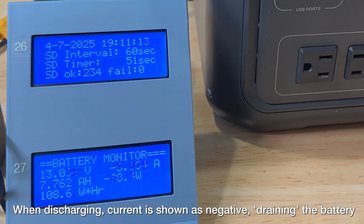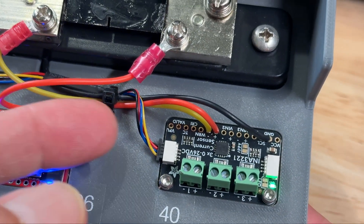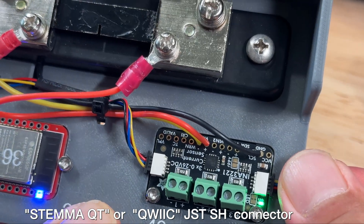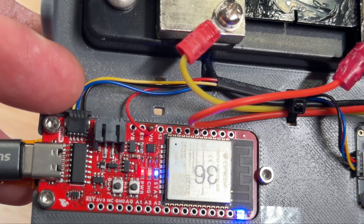Now that we're discharging the battery, the current is reading negative and we're subtracting amp hours. The power monitor board and the Arduino connect together using the Stemma QT connector. These connectors make it really easy to connect peripherals without having to solder wires — these four pin cables carry power and communication.